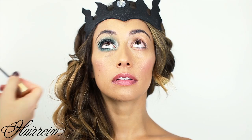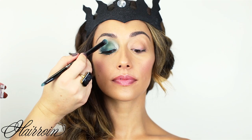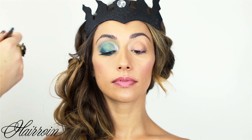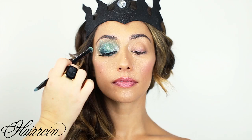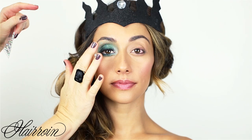Next, use a seafoam green glitter — concentrate it the most on the lid and blend the glitter up towards the brow. You can be as liberal as you want with glitter for a mermaid look; you can cover your entire face. Bring it down onto the cheekbone. Then apply a couple of rhinestones from the craft store using one dot of clear eyelash glue — put on as many as you want, just a few on each side of the face.